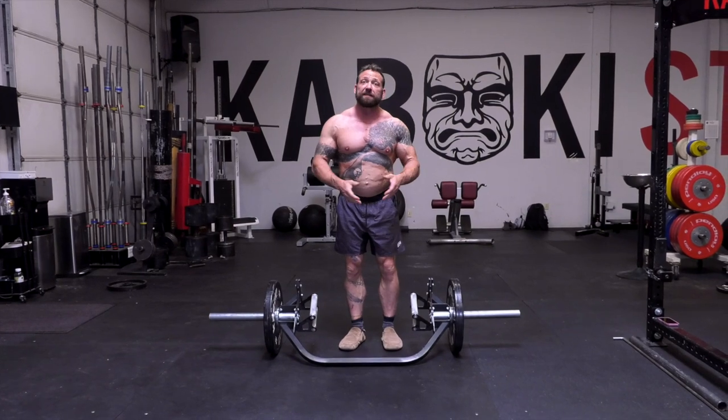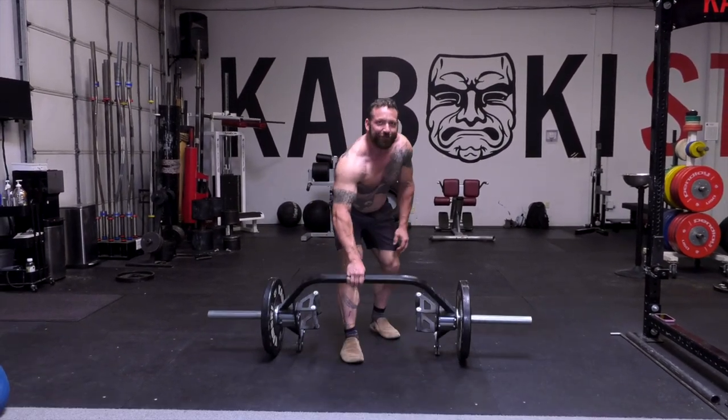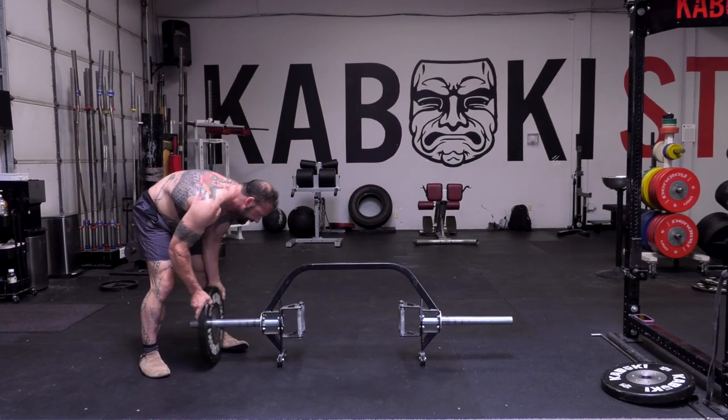There's much more beyond this that you can do with an open trap bar, and of course everybody loves the built-in jack.